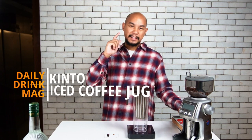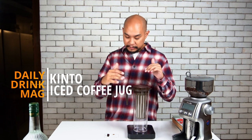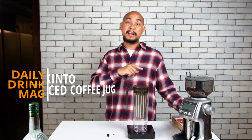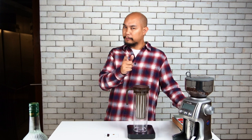Hey guys, welcome back to Honeycomb Manila. Today we are talking about this — the Kinto iced coffee jug, 1.2 liters. And the question we're going to answer today is: does it make good coffee? Yes, it can, but not if you follow the instructions.